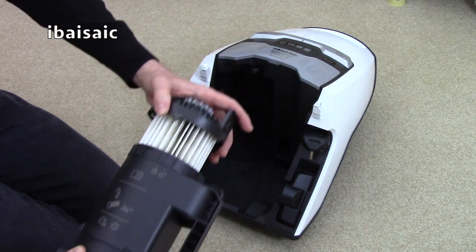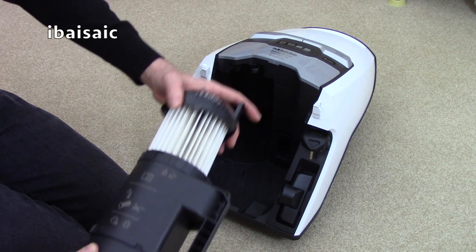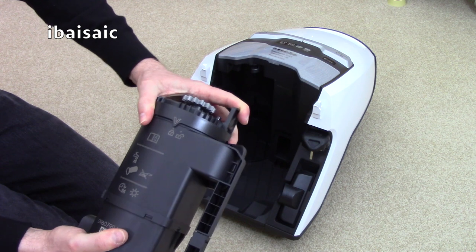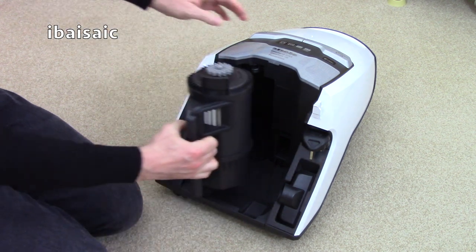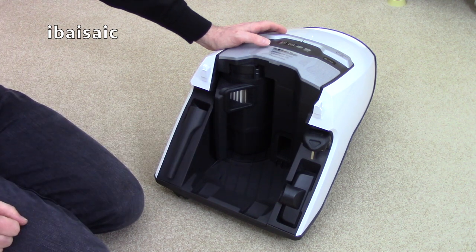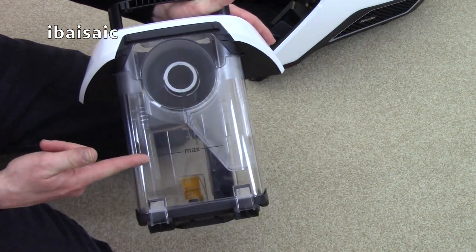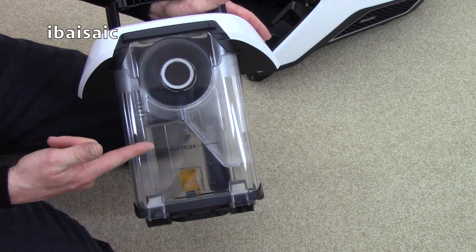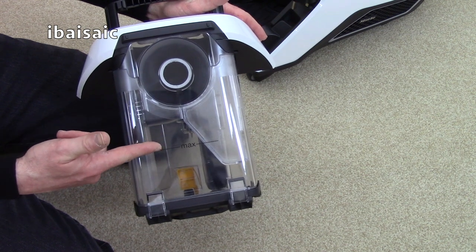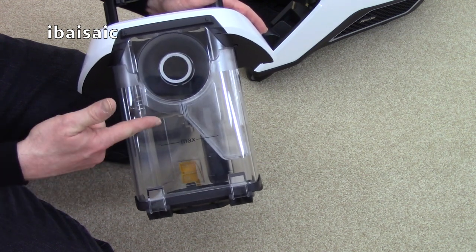Once it's clean you simply pop it back. You can also rinse out this part, line up the arrow with the unlocked padlock and then close it to the locked padlock and it just goes back in the machine until it locks in position. This is the bagless container — there's a maximum fill line here so it's best not to go over this line. It's quite a large capacity so you might not have to empty it after each cleaning, but certainly keep your eye on this max line.